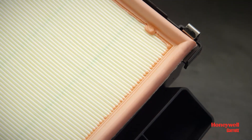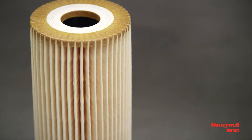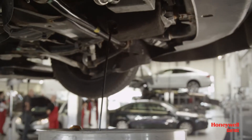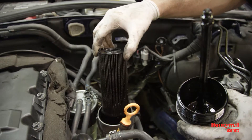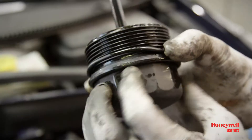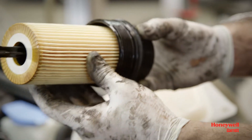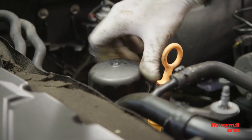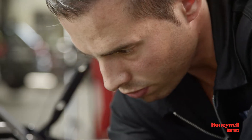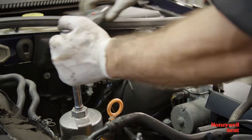It is also recommended that you use new air, oil, and fuel filters and clean engine oil according to the engine or vehicle manufacturer specification as part of the turbo replacement installation. When installing the new oil filter, if possible, fill it with clean fresh engine oil. Also, if it is accessible, backfill the pressure line from the oil pump to the filter. This is particularly important for high mileage engines where the oil pressure line may empty during oil changes.